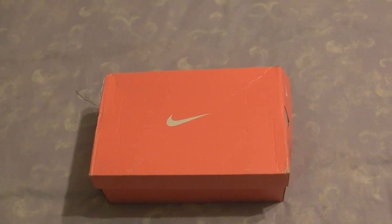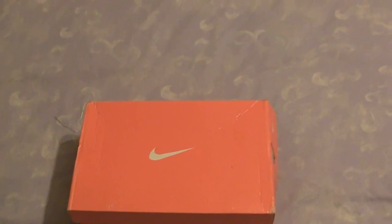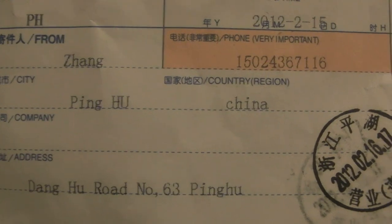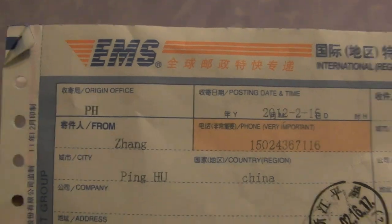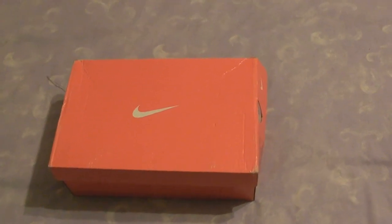A couple of weeks later, a box arrived for me. When I looked at the front of the box, it had arrived from China. I was slightly worried, to say the least. As soon as I saw that, I realised that we could be in for maybe a spot of counterfeit goods.